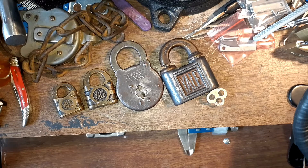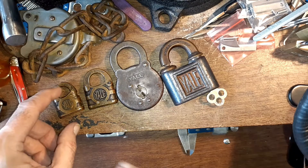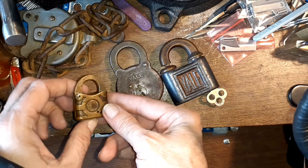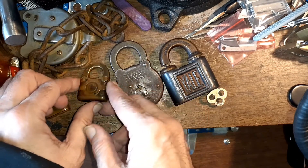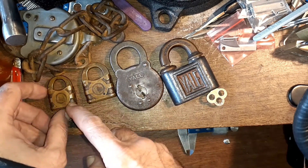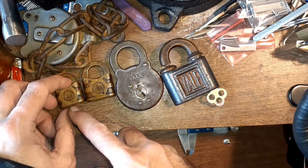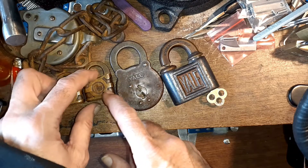Hello everyone, hope everyone's doing well. This is in overhead mode with the springy thing, so it may turn out a little weird and bouncy occasionally. I already had one of these, but I got another old 1897 Yale. The reason I brought this one out is this one's just slightly smaller — I thought they were the same size, but this one's a little bit bigger.